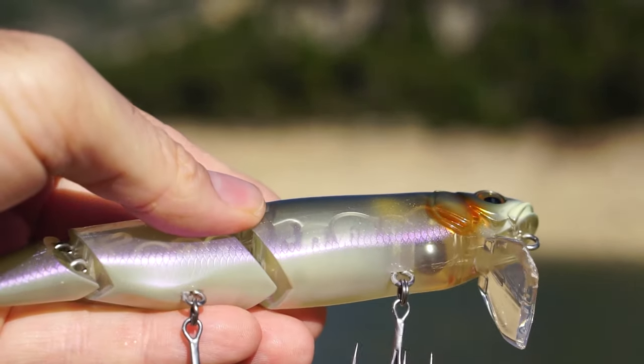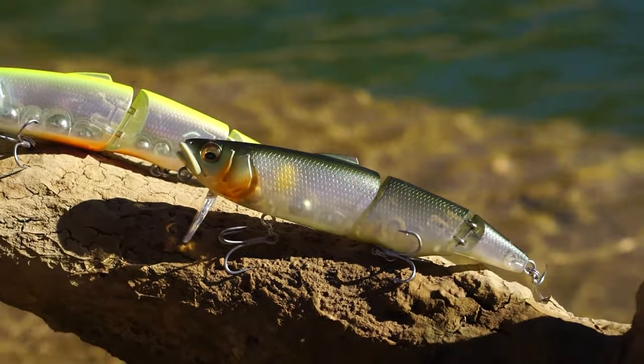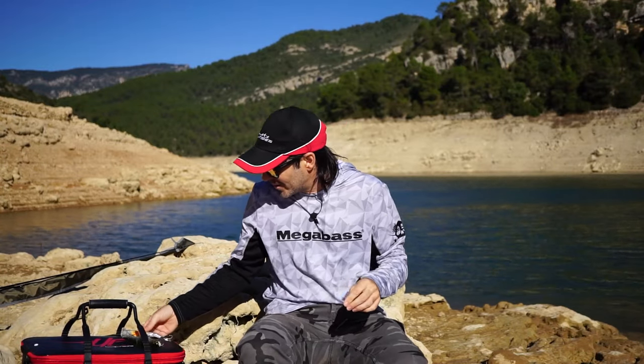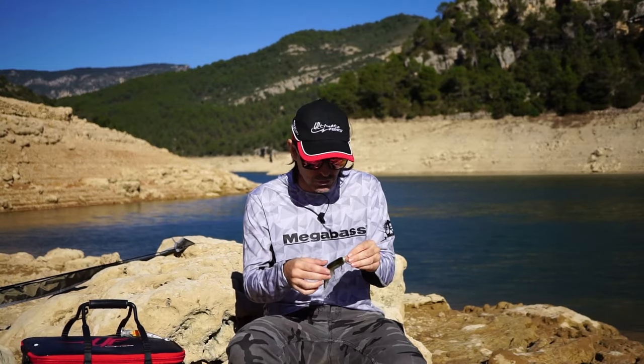Es un señuelo muy polivalente, un swing bite perfecto para agua dulce y para el mar. Os animo a probarlo porque es muy efectivo; la calidad del señuelo, con solo verlo, es calidad Megabass. Es muy divertido y la posibilidad de pescar durante todo el día en un pantano o en un río con un mismo señuelo es muy interesante: te evita cargar con mucha variedad. Con apenas una caña y un par de swing bites puedes tocar todas las zonas. Espero que os haya gustado el vídeo, el señuelo es espectacular, os lo recomiendo 100%. ¡Nos vemos en más vídeos!